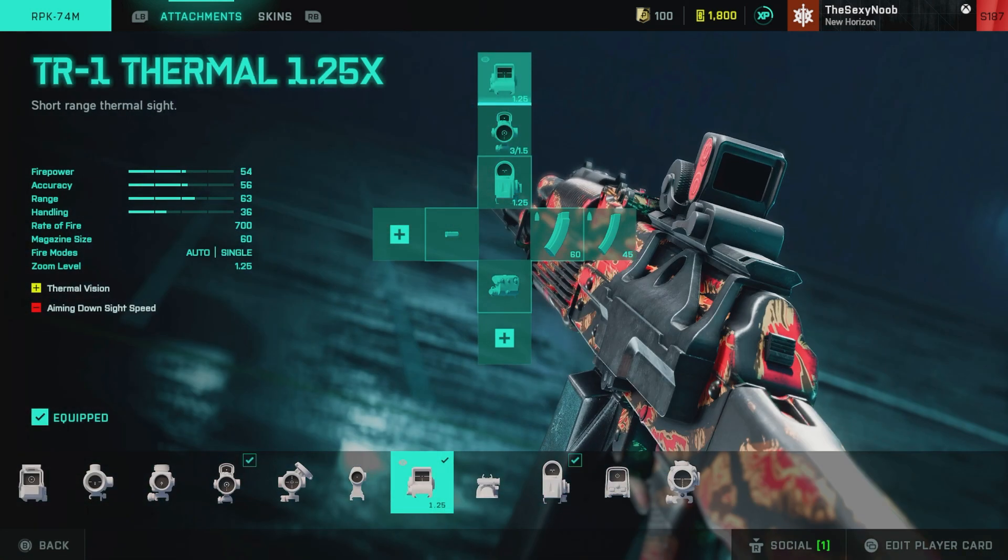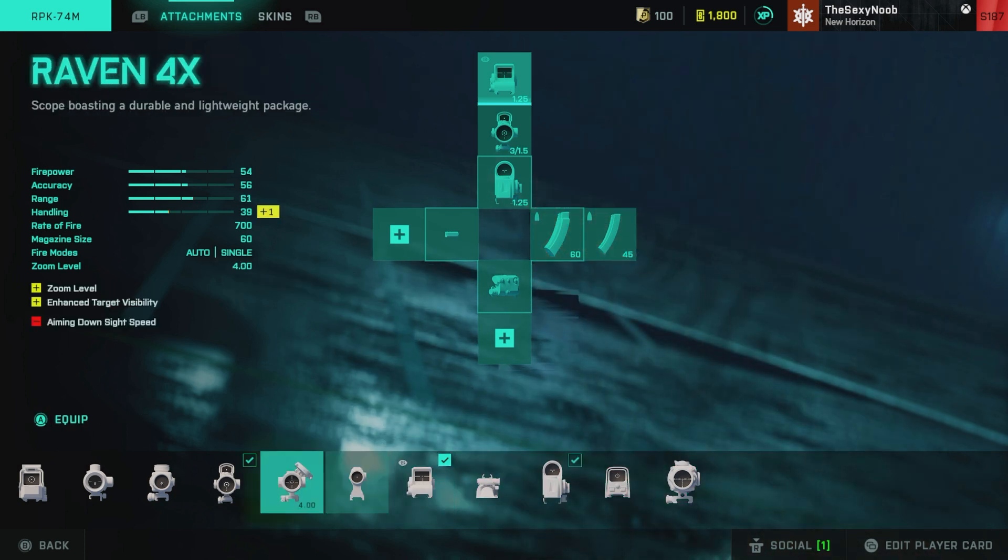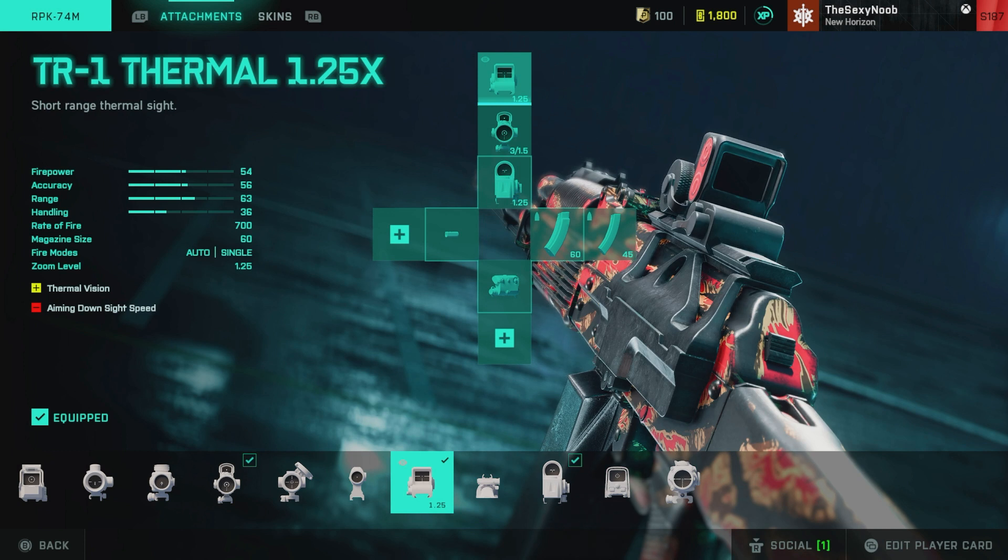I have the Thermo in my third slot in case I have a hard time seeing people. Playing Reclaimed like I do sometimes, it's really hard to see people — especially people who don't move. So I have the Thermo sight just in case. There's no 2.5X Thermo sight for this gun, so that's just your best option. It's not really that bad, all things considered.